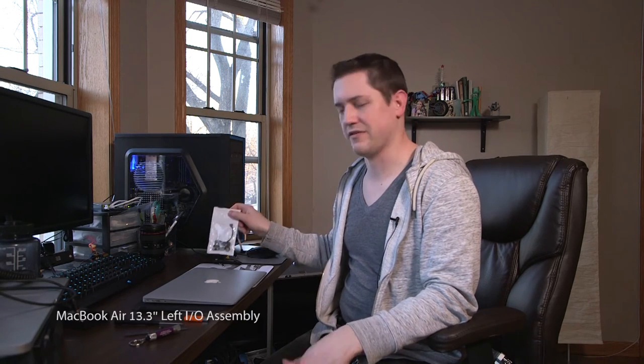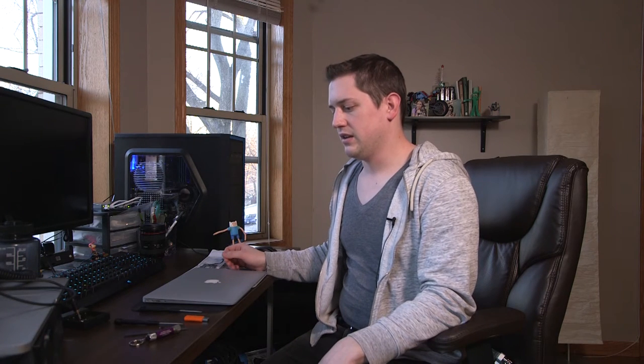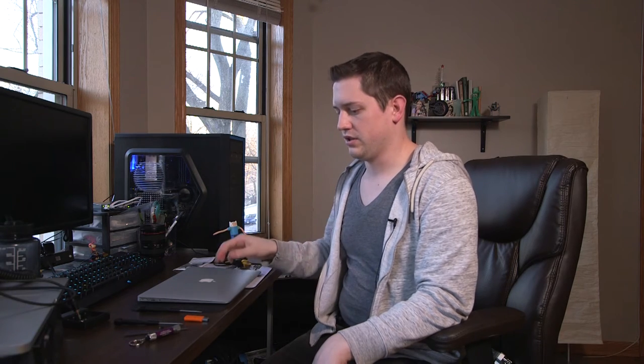I bought this part online for about $12 before shipping. You can probably find it for around $20 or $30 if you're going somewhere in the States. You're going to need two Torx screwdrivers in different sizes — one to get into the MacBook through all the little screws, and a second size for the inside screws that hold the small IO board in place. You also need an anti-static wrist strap and something to pry up little cables with.